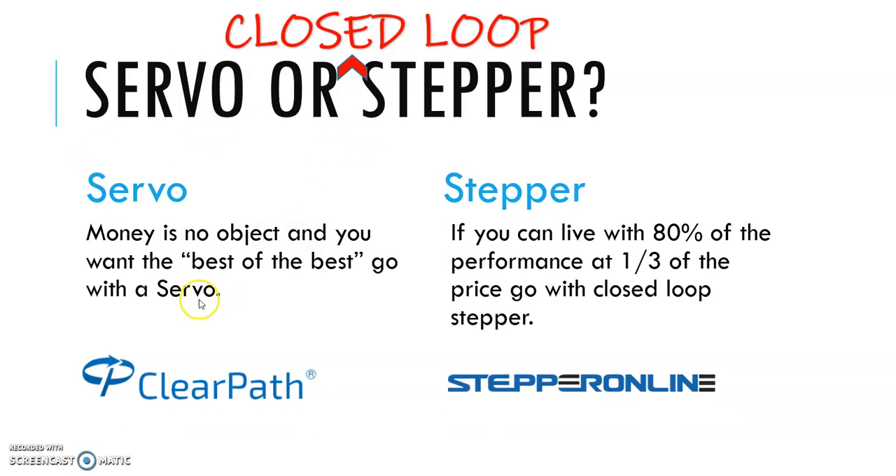If money is no object and you want the very best, go with the servo. ClearPath from Teknic is a great choice — there'll be a link in the description of this video. But if you can live with 80% of the performance of a servo at a third of the price, go with a closed loop stepper.